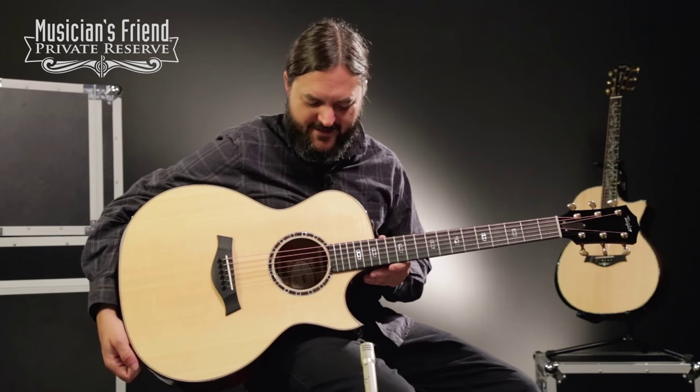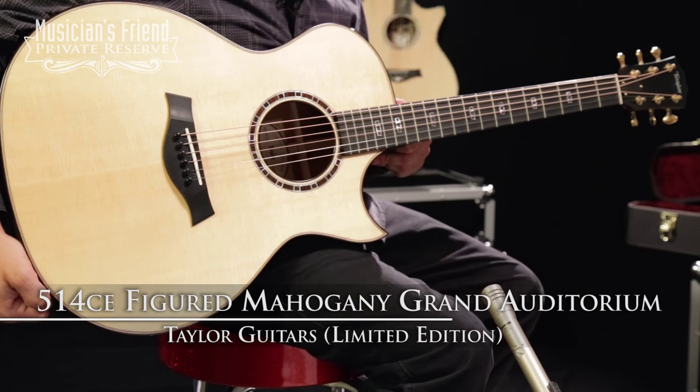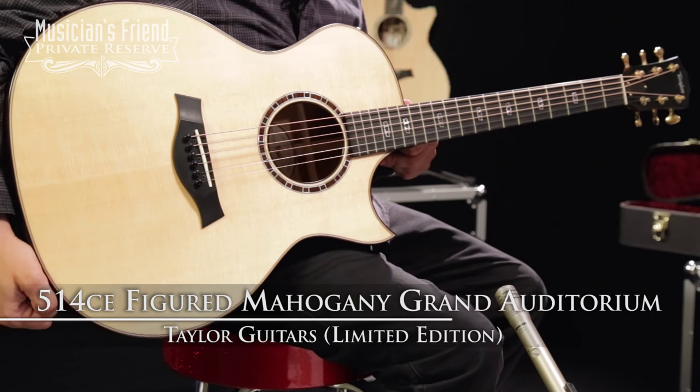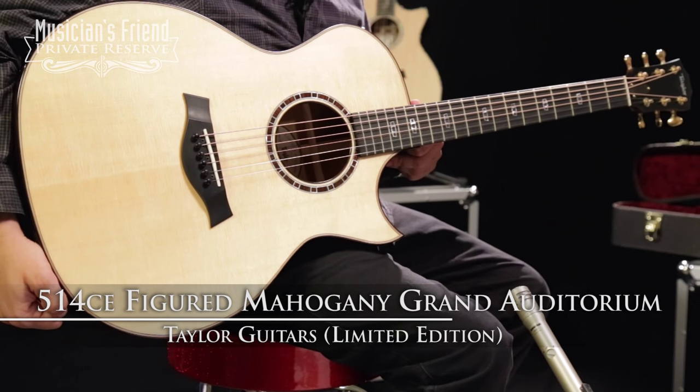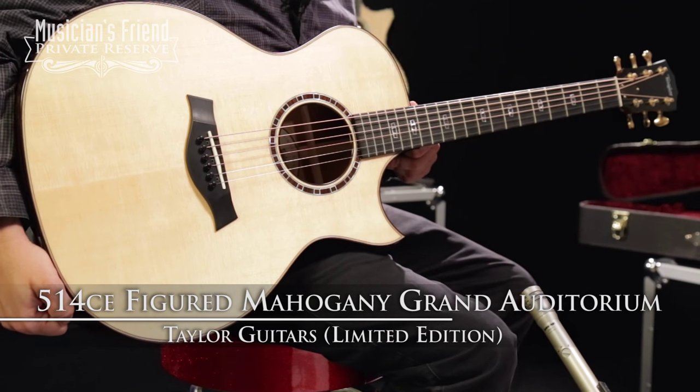Hey everybody, this is Brian at Musician's Friend Private Reserve, and I've got a great Taylor guitar with me today. This one's really talking to me. This is the Taylor limited edition 514 CE Figured Mahogany Grand Auditorium Florentine Cutaway Acoustic Electric.